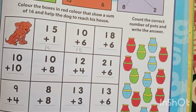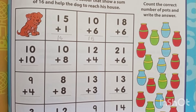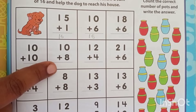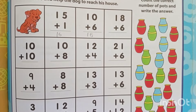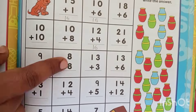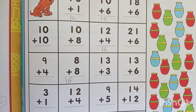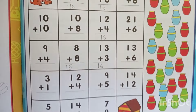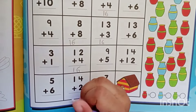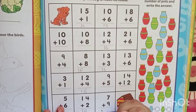What is the next one? 18 plus 6? Incorrect, that doesn't give you 16. 10 plus 10? Incorrect. 10 plus 8? Incorrect. 12 plus 4? Correct! So write there 16. Correct.